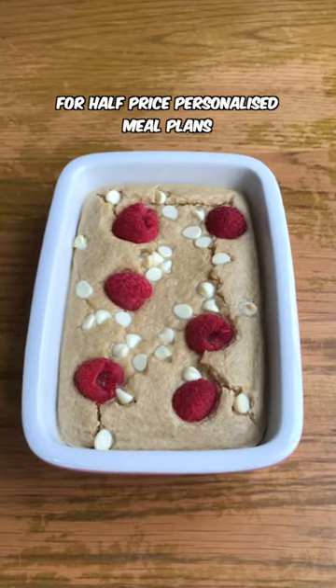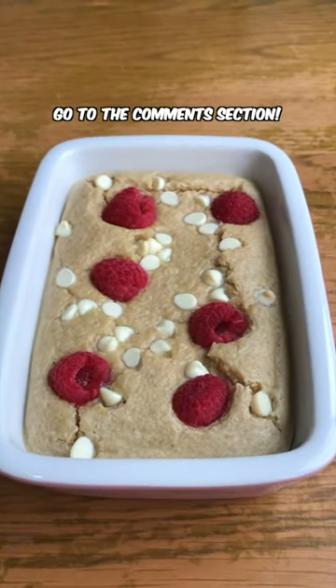There it is. For half price personalized meal plans, go to the comments section.